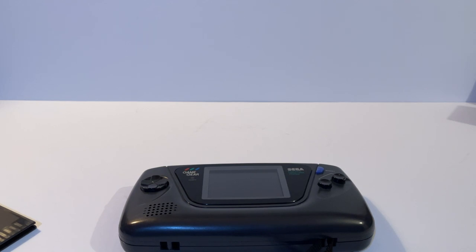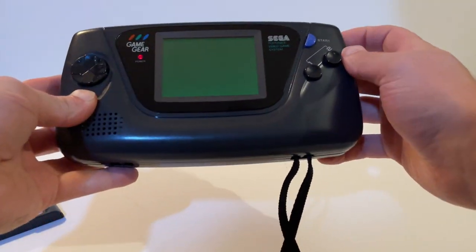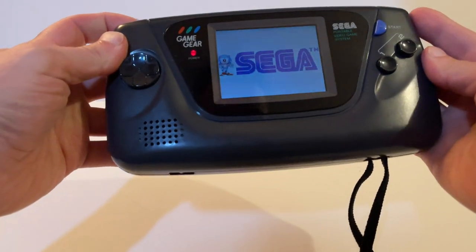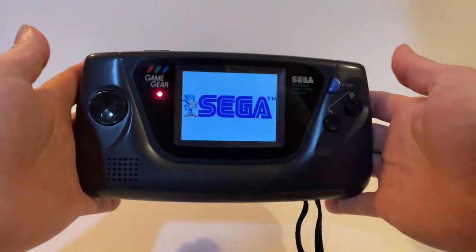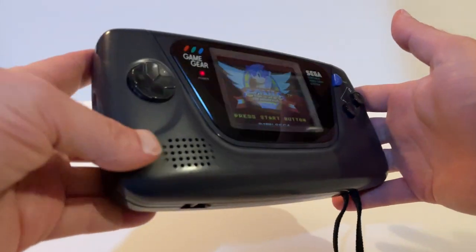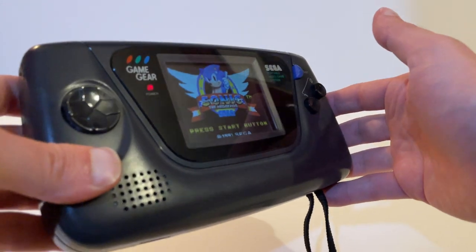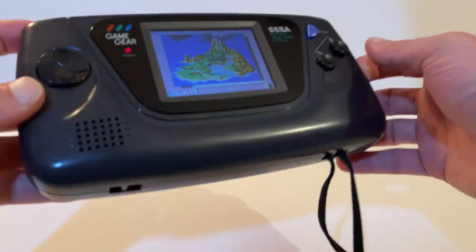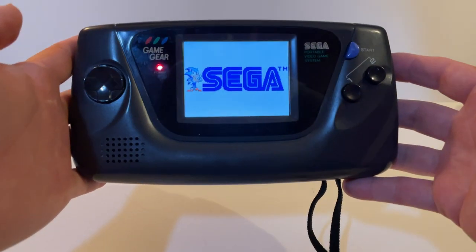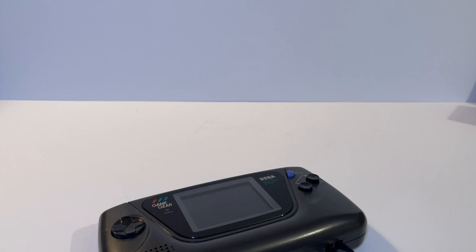Moving on to playing and viewing the Game Gear — I absolutely love the backlit colour screen, so far ahead of its time. This is my modded Game Gear with the CleanScreen from Retro Six, with the original flat glass screen that came on some models. Sega released two ways to make the viewing experience better: the Wide Gear and the Super Wide Gear.